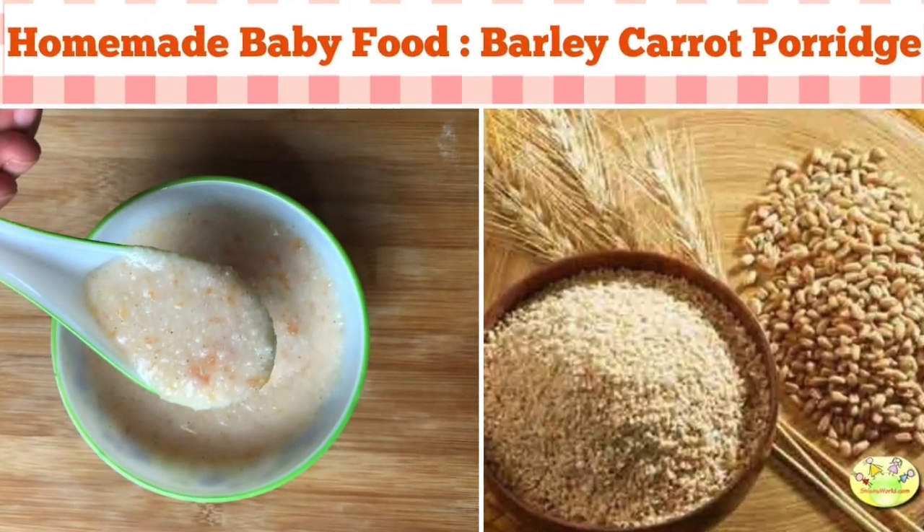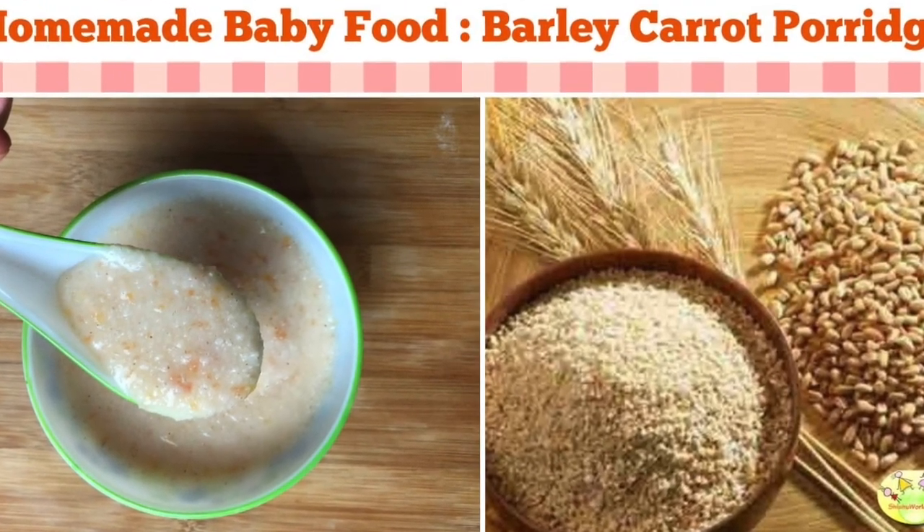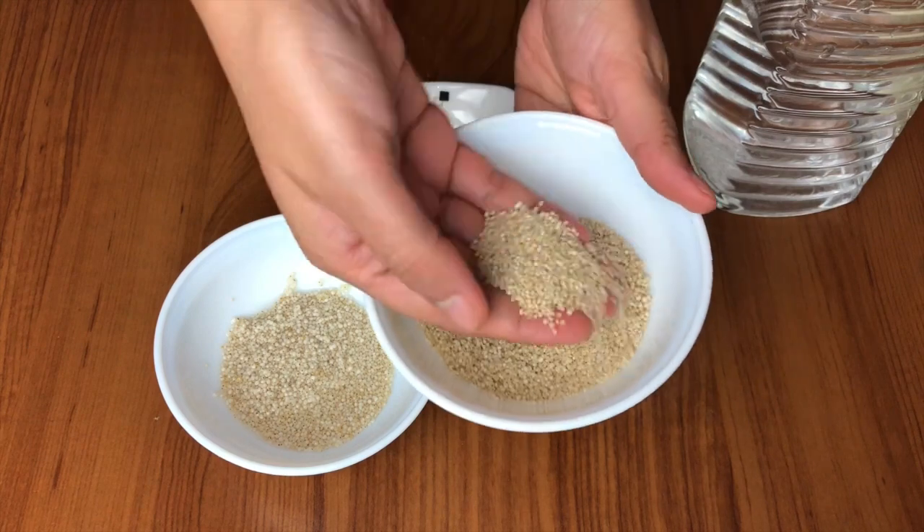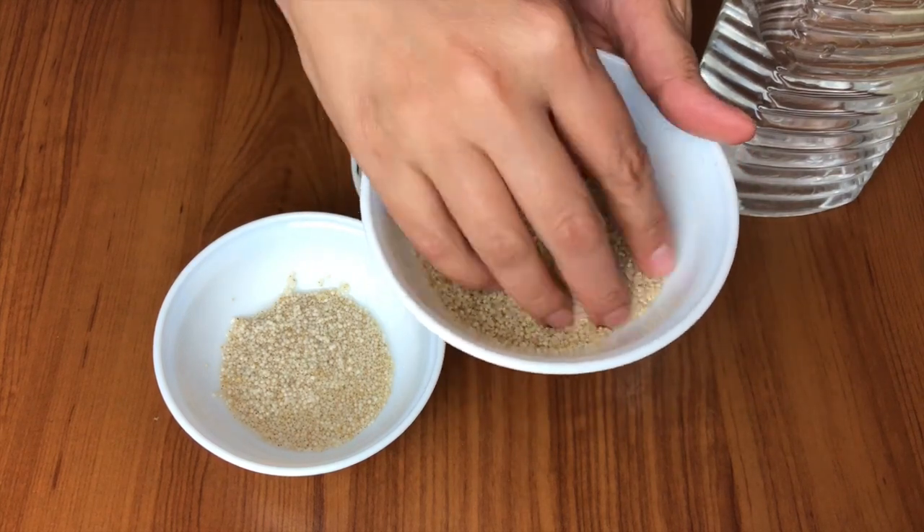Hello everyone, welcome to Shishu World. Today we are going to see how to make barley and carrot porridge. This is a very simple recipe and it can be given to babies who are six to seven months old.